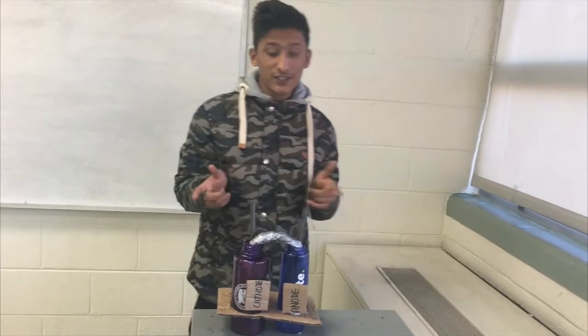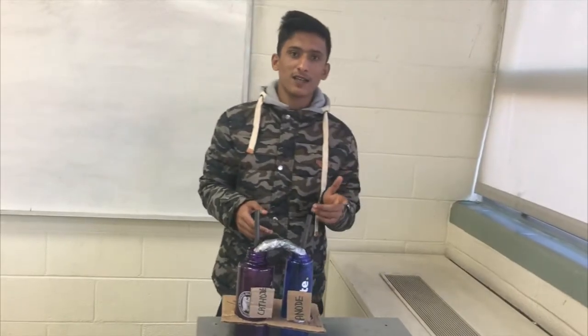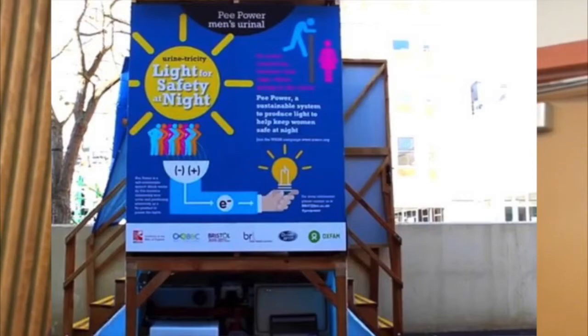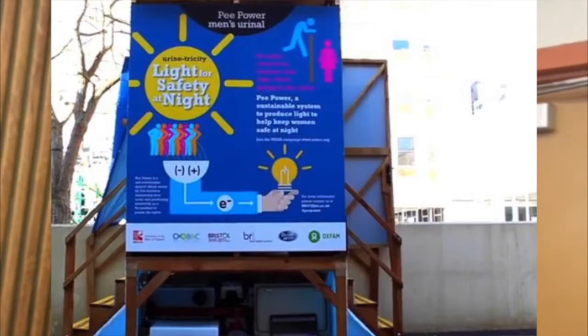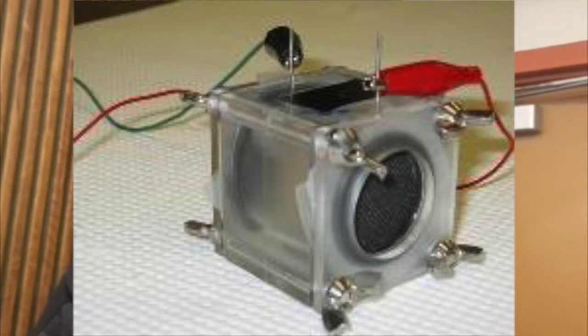We found a similar product on the internet named the microbial fuel cell, but our product was unique in many ways. The three competitors are: a urinary prototype that uses a urinal fuel cell to generate electricity, a microbial fuel cell which is a source of energy from waste, and a single-chambered fuel cell fed by waste water to produce electricity.